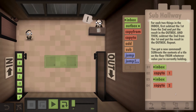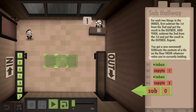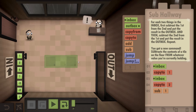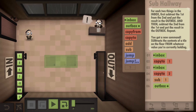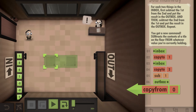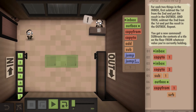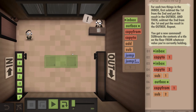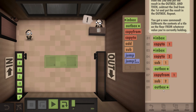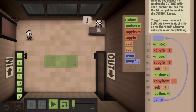Now we've got the two numbers, we actually still have the 8 in our hands. So we're going to subtract this first number from it — 8 minus 1 will give us 7. We're now going to output that 7 onto the conveyor belt. Now we've done that, we need to copy from the first number, then subtract the 8 from it — the opposite way around. 1 minus 8 is negative 7. We're now going to outbox the negative 7, and we've finished with the two numbers. So we're going to jump all the way back up to the top and do it again.